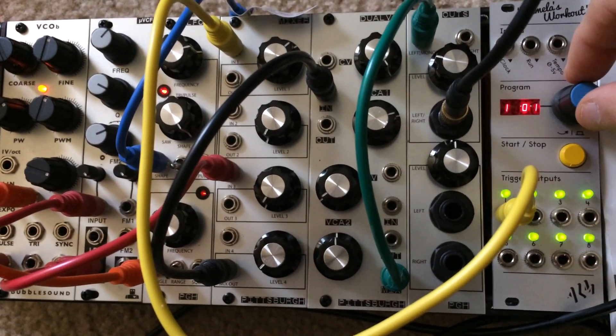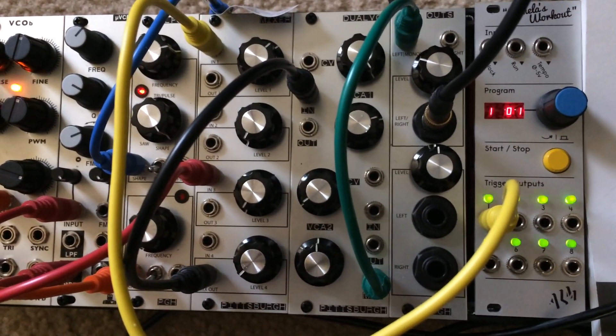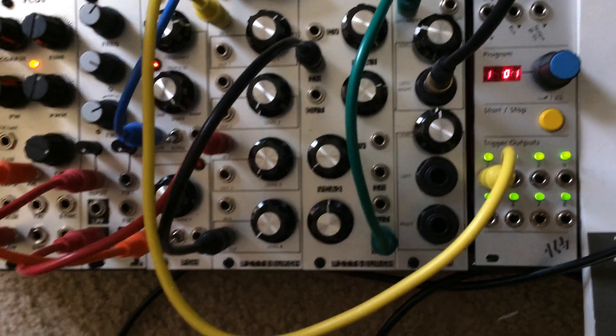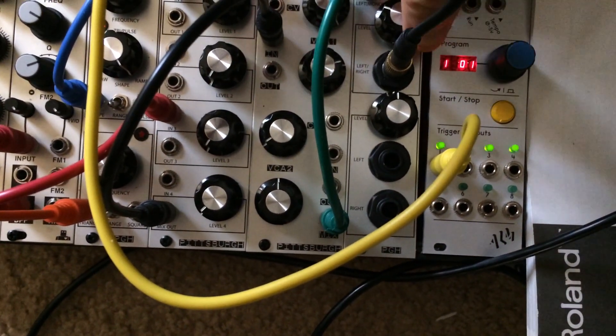Neat so far. I don't have any drum modules to hook it up to yet, so this is just triggering going into the mixer — basically just the sound of the trigger.